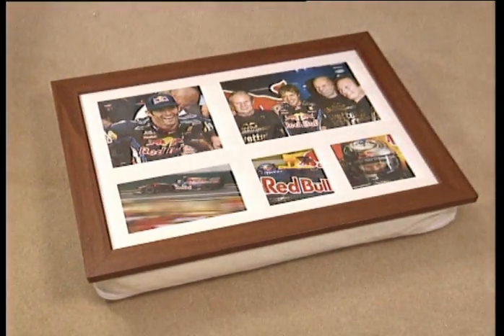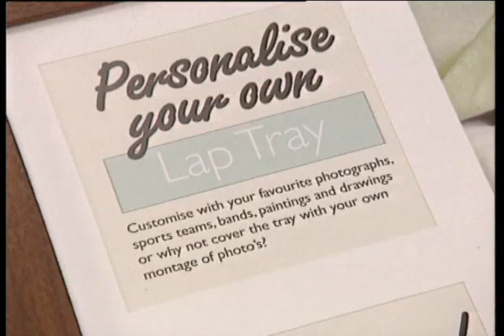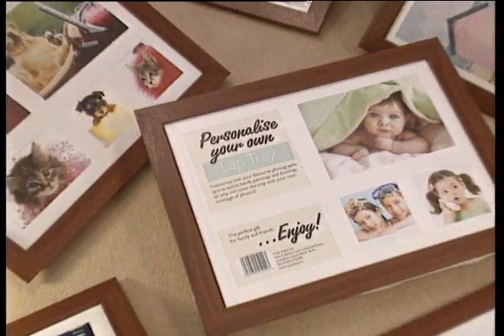Have fun and get creative with the Laptray and give your friend or family member a personalised gift they'll never forget. Try one out now and take it to the checkout today!